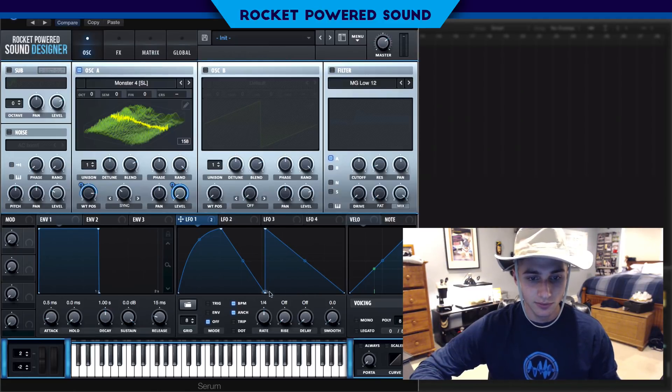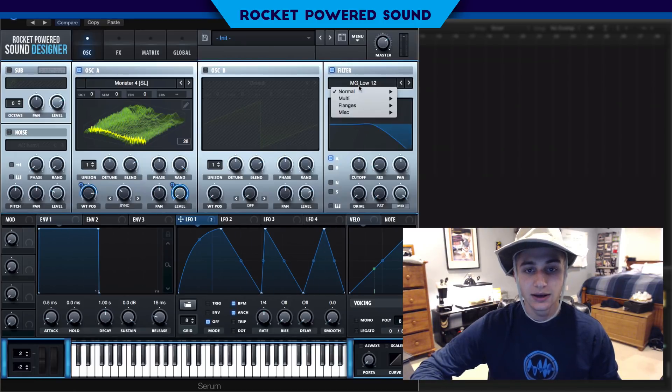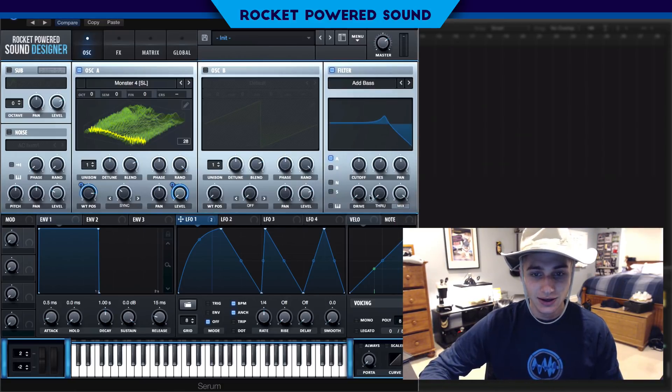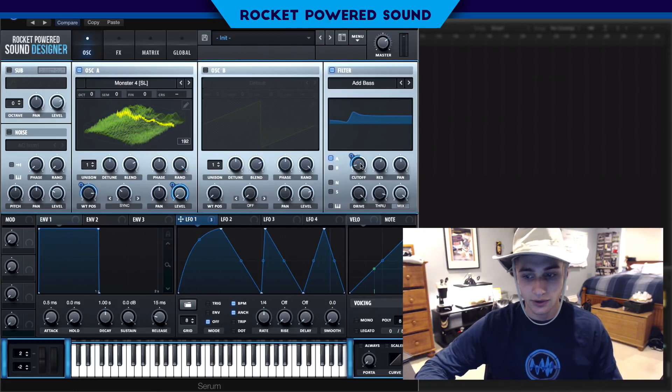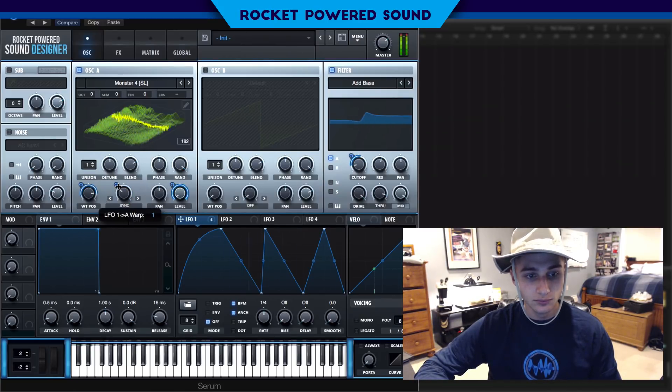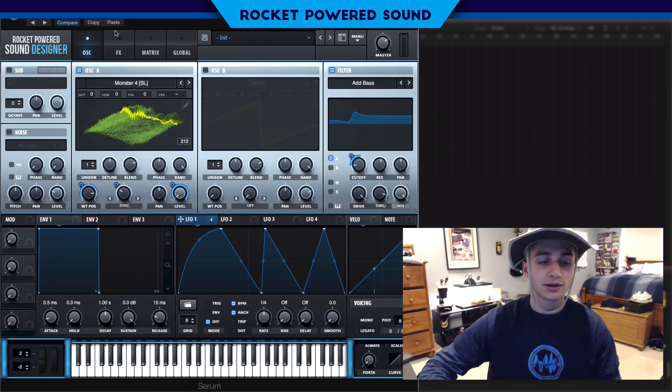I made some interesting curves here. On the filter, it's actually kind of strange — I used 'Add Base' to create something a little like a high-pass filter, but not quite. It still makes a vocal sound. I'll leave it around there, and I did modulate the sync a little bit just to give it a bit more movement.